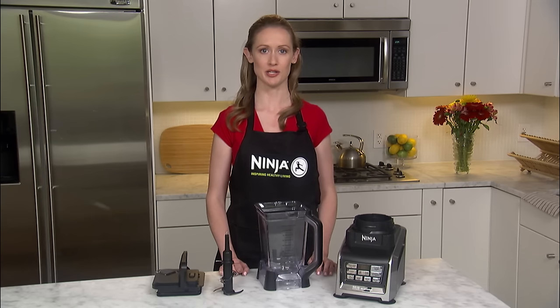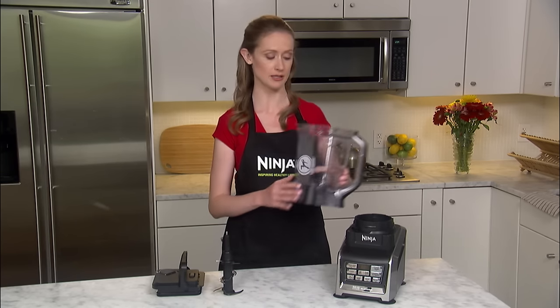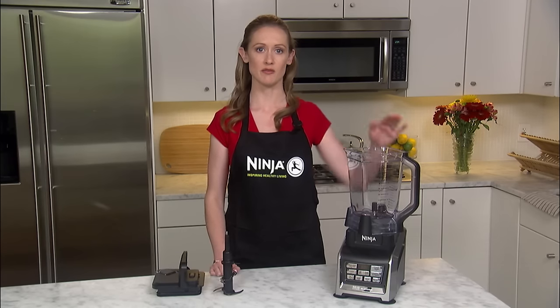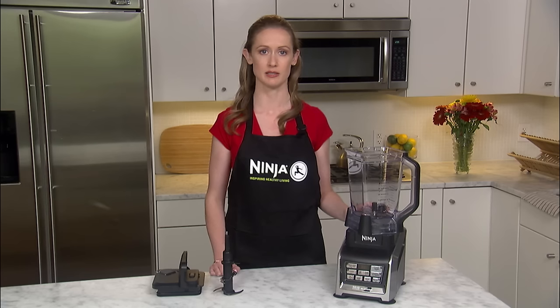To get started using your blender pitcher, place the empty pitcher on the motor base so that the corner forms a diamond. When facing the front of the blender, the pitcher handle must be on the front left or front right position for the pitcher to sit correctly on the base.